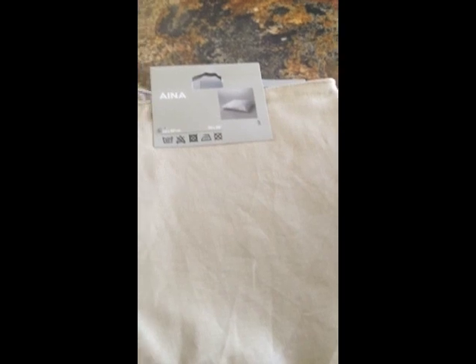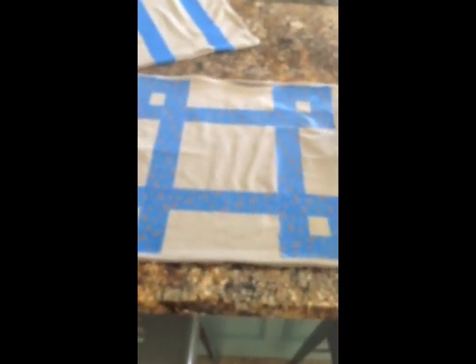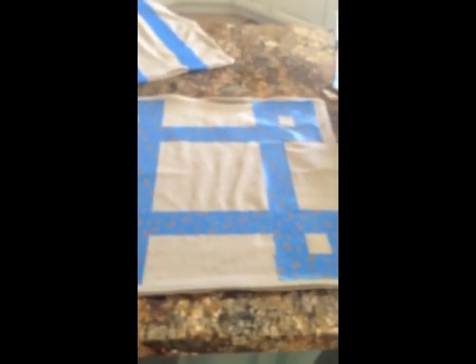I will show you how to put your pattern on your pillow covers. These pillow covers are from Ikea. Here's another pattern I've done with tape. One important thing to mention: put something inside of the pillow cover before you paint on it. That way, if something bleeds through, you won't ruin the back of your cover. So I'm just going to put some paper inside of this pillow cover, and then I'll get started with the painting.